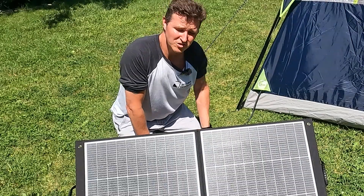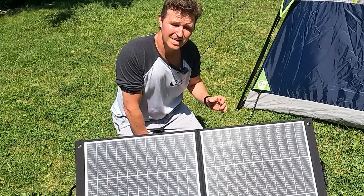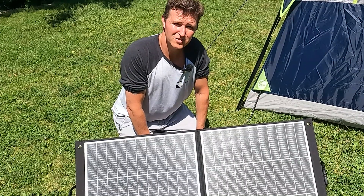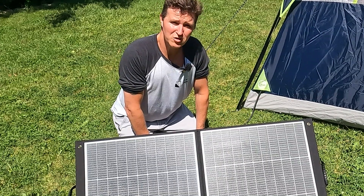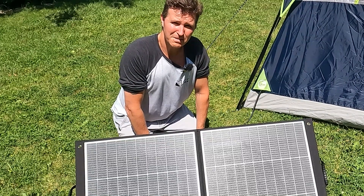If you have any questions about the Zoop 100 watt portable solar panel please go ahead and leave them in the comments. I'll have a link to this item and everything else I used in the description in case you want to look further into it. Thank you for watching and have a great day. Bye bye.